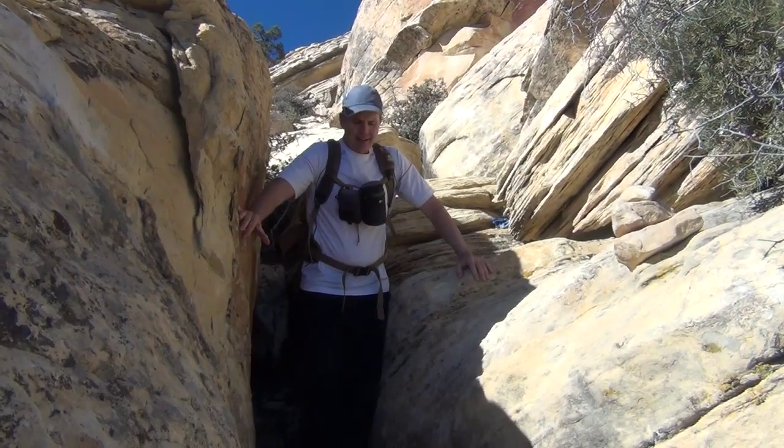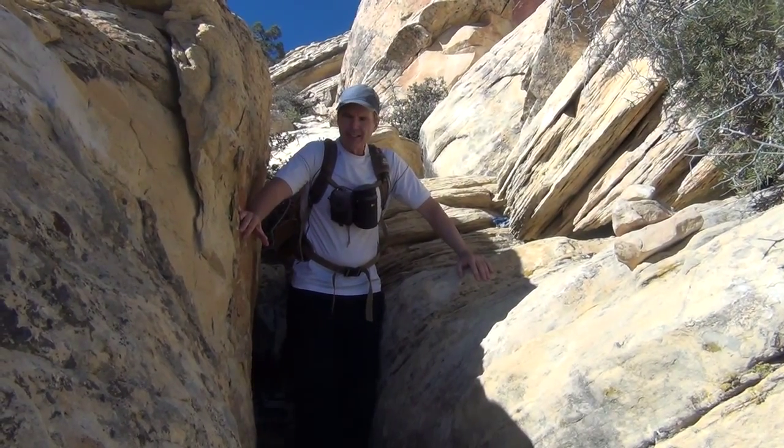Hey, this is Branch. I want to give you a tip today on how to climb these slots really easily and effectively.